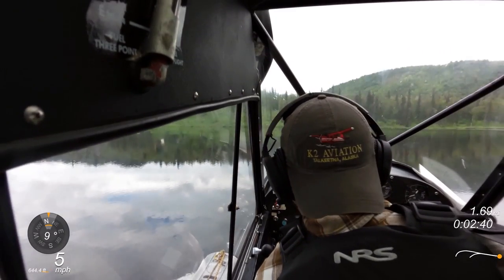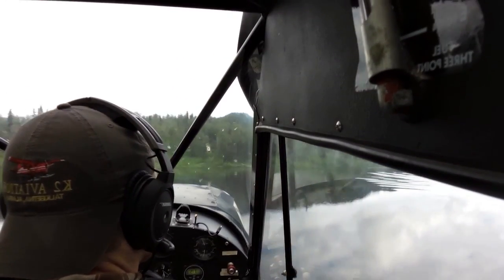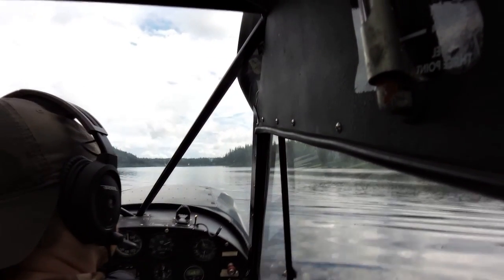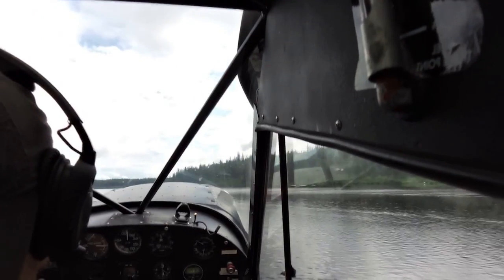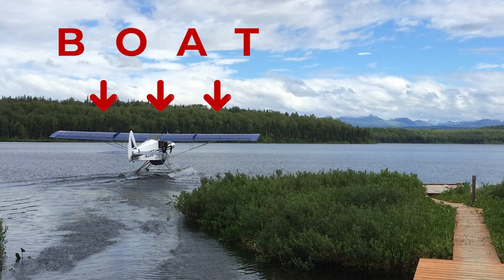So you start taxiing around the lake. You're probably wondering: how do you do your run-up? You're moving — and the answer is exactly that. You have to do your entire run-up checklist while moving through the lake. It's this interesting dynamic of going through the checklist and doing your mag check. You've got to increase the RPMs to do it, so all of a sudden you're moving a little bit faster. You have to look ahead to know where you are on the lake so you don't hit anything. You always have to be cognizant of the fact that you're a boat right now, and you can't stop unless you turn the engine off.